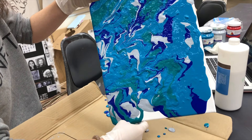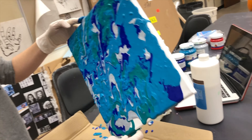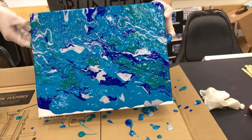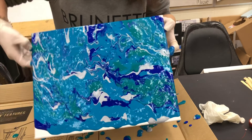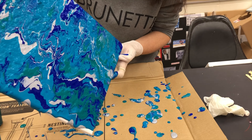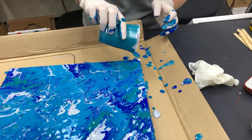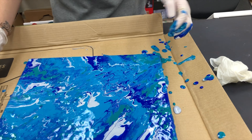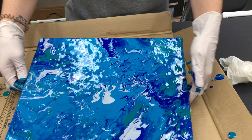This process can be related to gravity in science. If the paint doesn't reach all the corners, that's okay — just add a little bit more paint and tilt the canvas again.